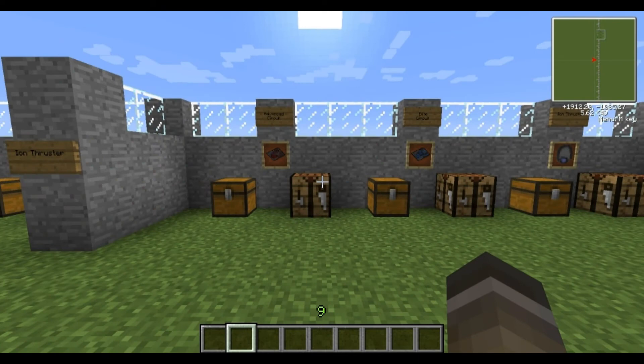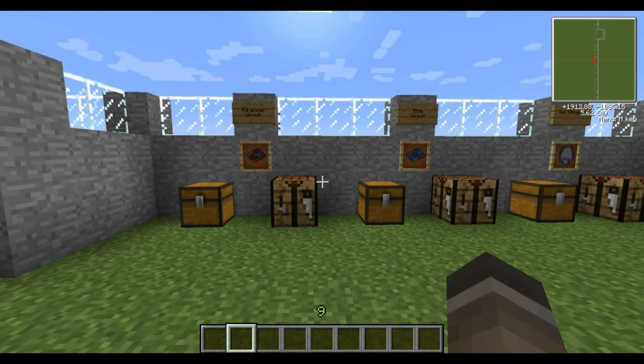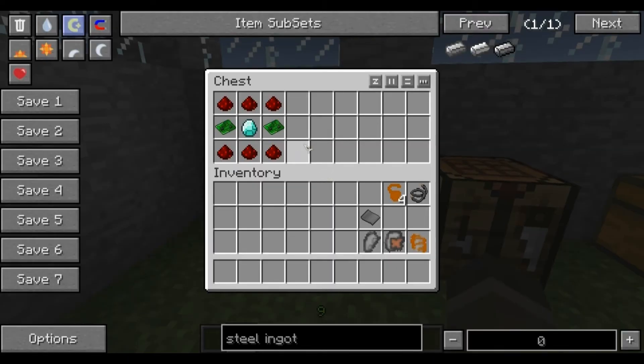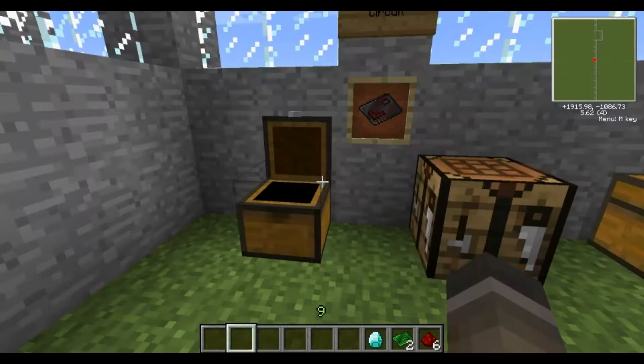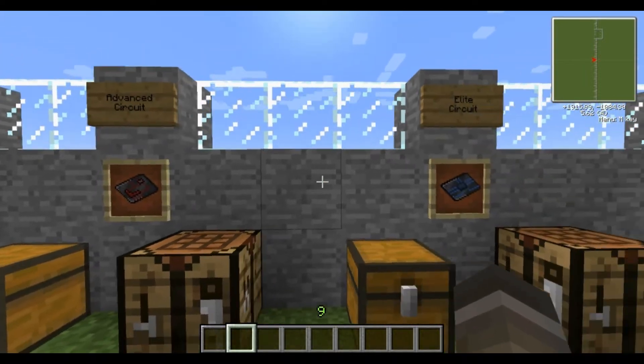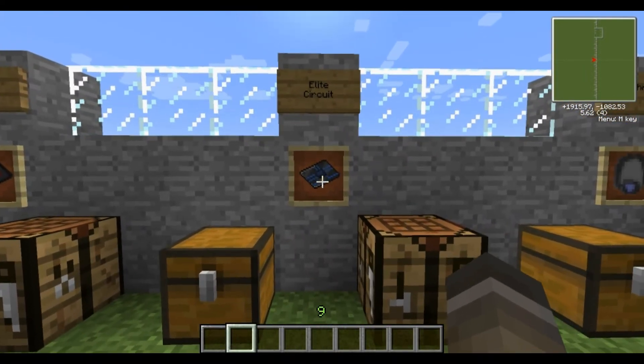The next component is a little bit more complicated — it's the iron thruster, and it does require some items I haven't shown you how to make before. First I need to show you how to make an elite circuit, but before that I need to show you how to make an advanced circuit. You'll need a diamond, six redstone, and a couple of basic circuits. Redstone goes in the top and bottom rows, basic circuits on the sides, and diamond in the middle — and you've got an advanced circuit, which you then require to make an elite circuit.